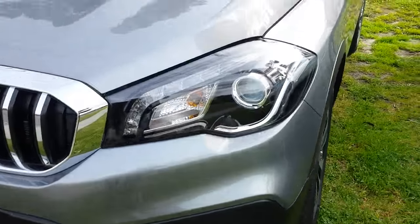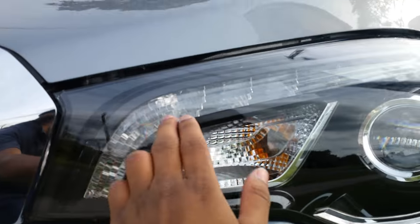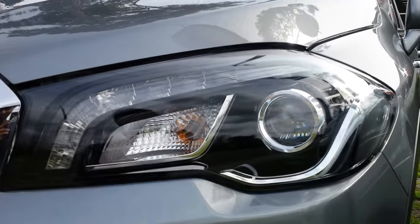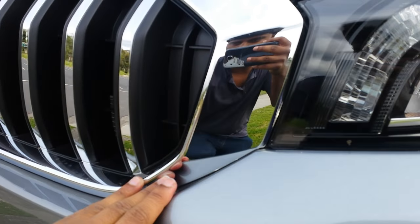Towards the front you've got your headlights, which are blacked out, and you've got your LED daytime running lights. There's also a slightly redesigned front grille — it's all chrome.